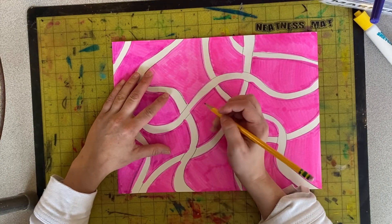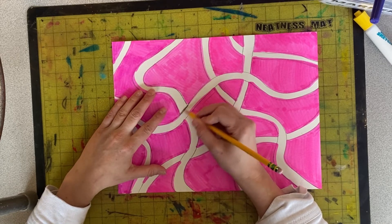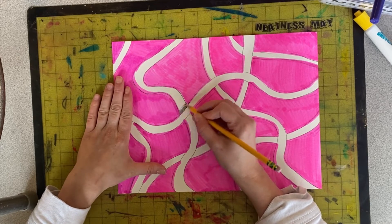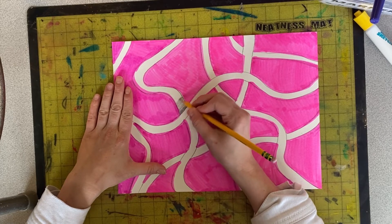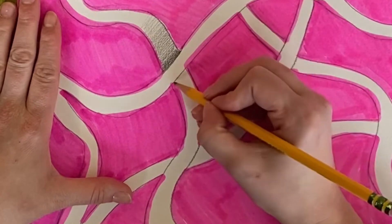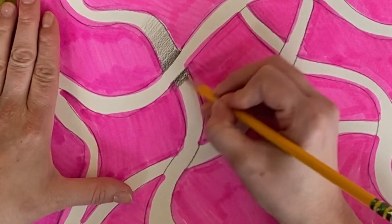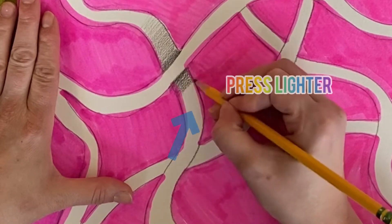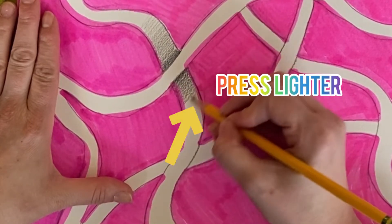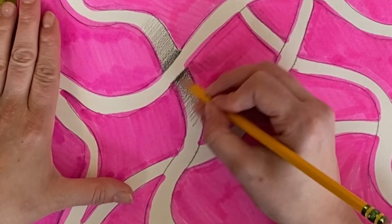When you're adding a shadow you really want to think about how hard you're pressing down with the pencil. Very close to the edge you will press really hard, and as you move away you can press a little lighter. Again, right underneath the edge press really hard with your pencil. As you move away press a little lighter and you will have a nice gradual transition from dark to light.